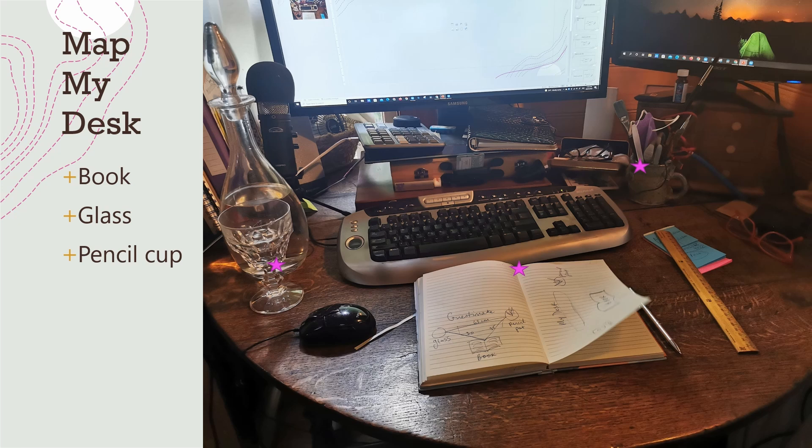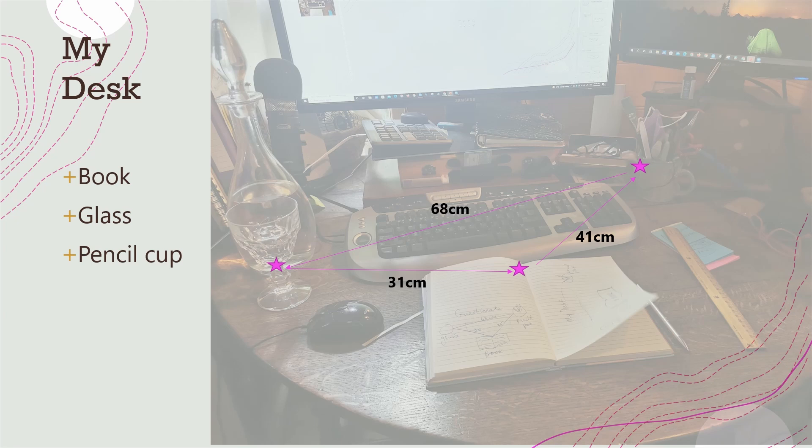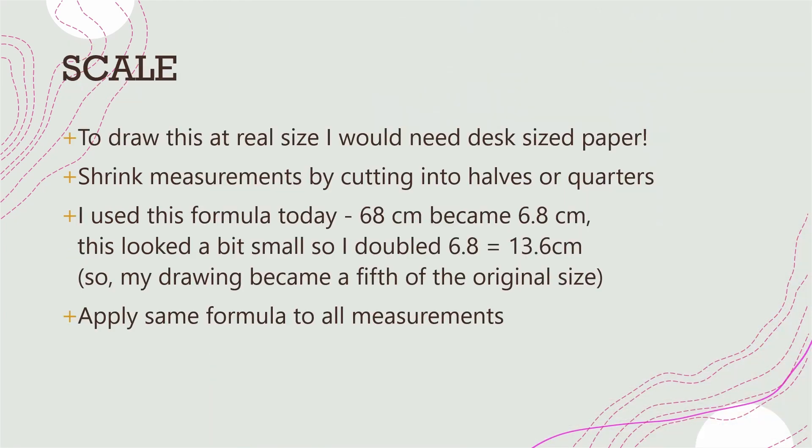Let's look at this on a small scale. Let's say I want to map my desk — I've got a book, a glass of water, and a pencil cup. Those are the three key points I'm going to try to map. I'm measuring the distance between each one. I really need to think about scale at this point, because to draw it at the real size I need a desk-size piece of paper, so it's better to shrink the measurements by cutting them in half or into quarters.